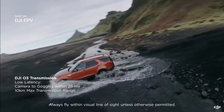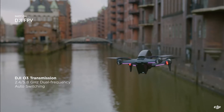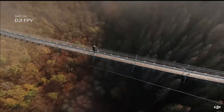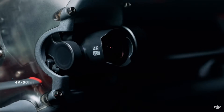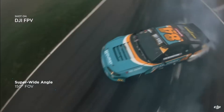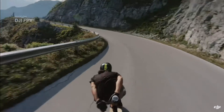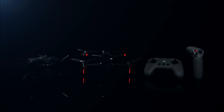The new DJI O3 transmission system delivers crystal clear, hyper-immersive image quality with ultra-low latency. DJI FPV also features a robust modular design. The fully integrated camera records every breathtaking move in crisp detail, putting you right in the middle of the scene thanks to a super-wide 150-degree field of view. Footage stays super smooth thanks to integrated RockSteady technology. This is DJI FPV.